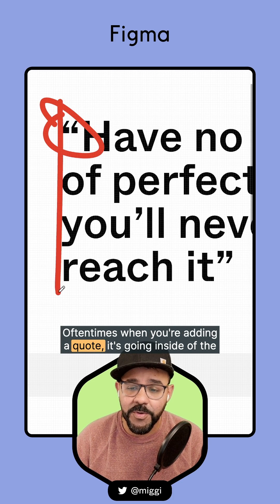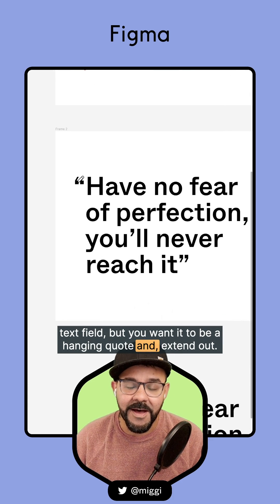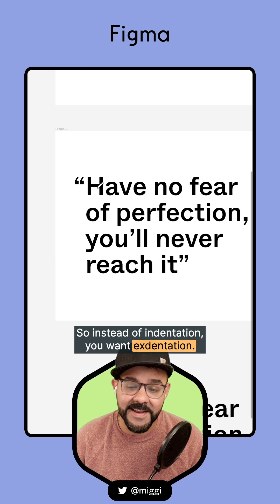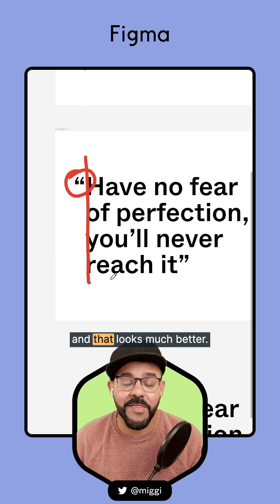Oftentimes when you're adding a quote, it's going inside of the text field, but you want it to be a hanging quote and extend out. So instead of indentation, you want extentation. Here we can see the quote is happily in the margin, and that looks much better.